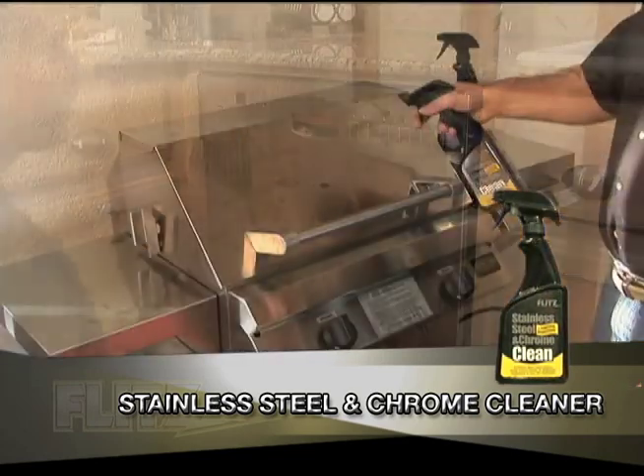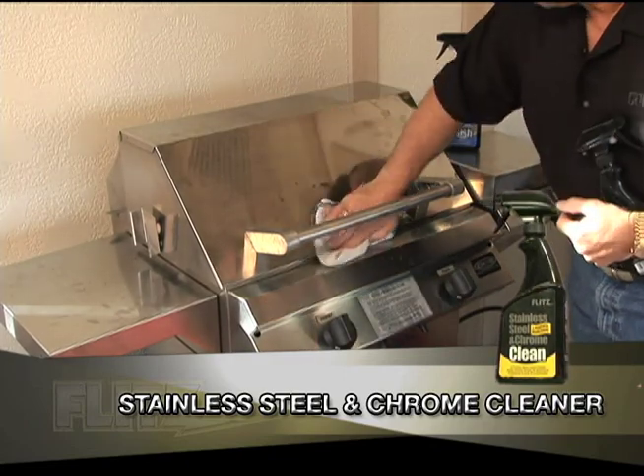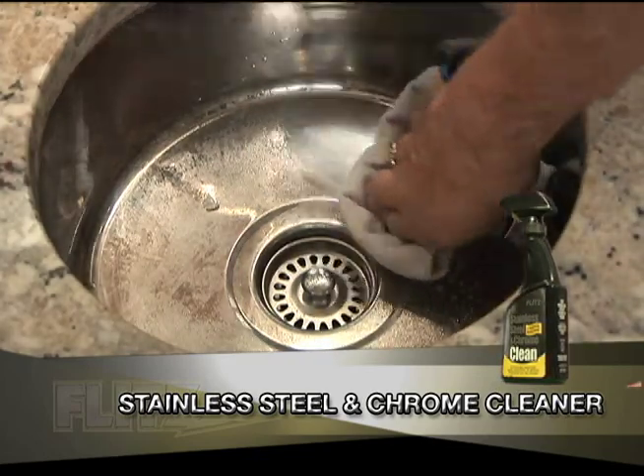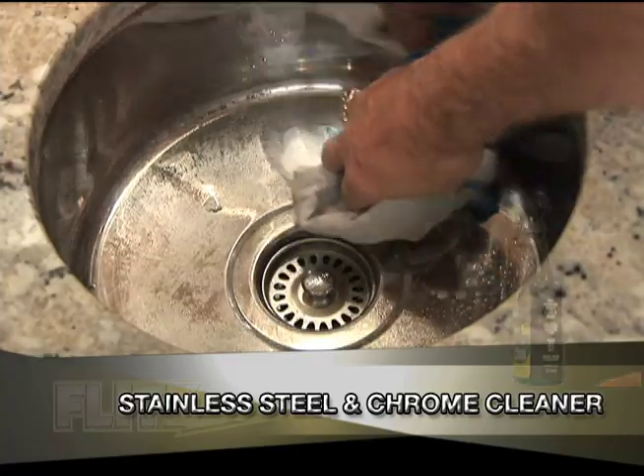This premium water-based cleaner easily, with its powerful degreasers, removes grease, oil, water spots and more. The fast wipe-on, wipe-off product will leave the results you're looking for without an oily residue left behind. Flitz it today.